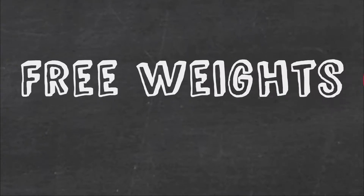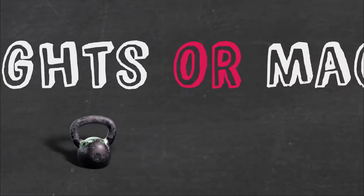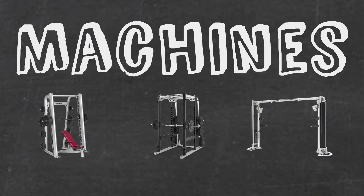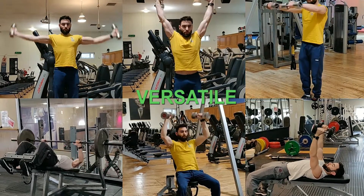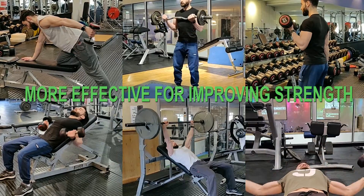Keep in mind that neither of these two is perfect. Free weights include dumbbells, barbells, and kettlebells — any equipment that is freestanding or not attached to an anchor point. Machines are equipment with a set range of motion, for example the Smith machine, and those with cable attachments.